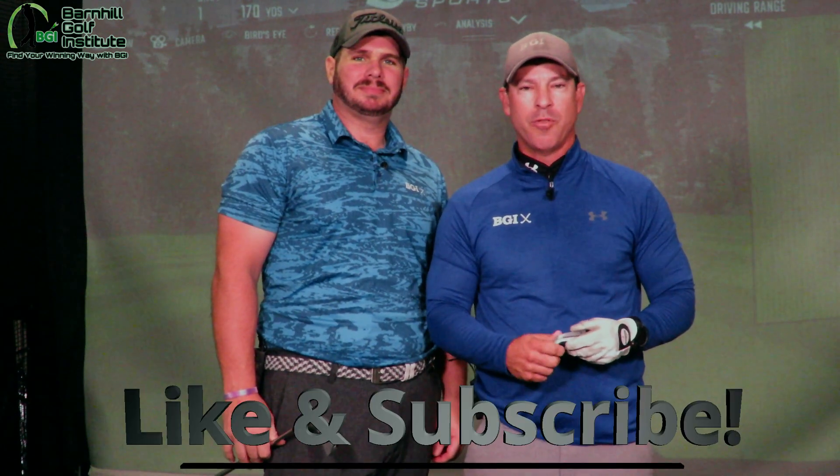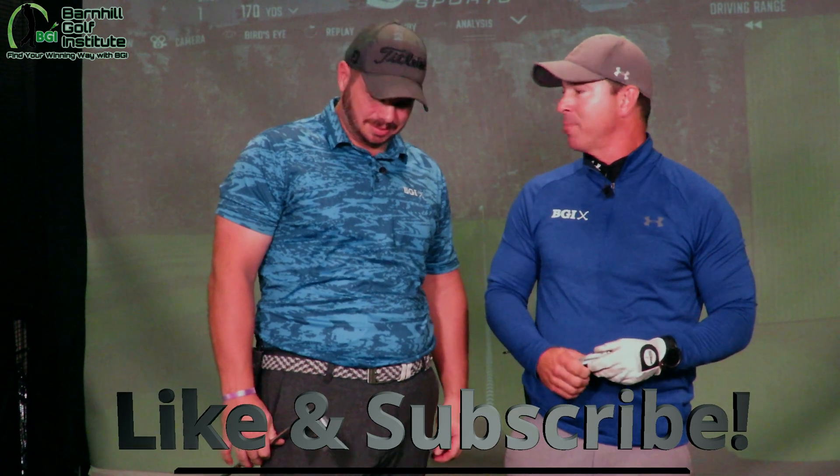Hey everyone, this is Neil and Kyle of the Barnhill Golf Institute. Today we are at Edwin Watts Golf Shops located off of Turkey Lake Road in Orlando, Florida, and we're in the testing center for the TaylorMade product.